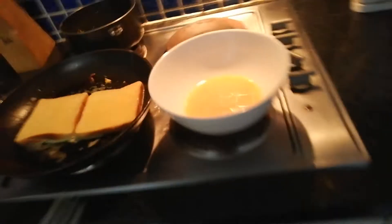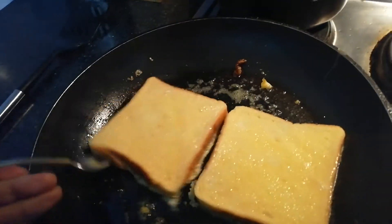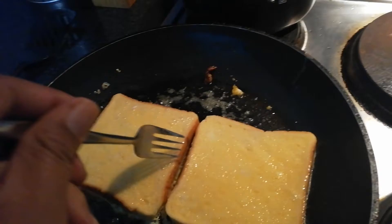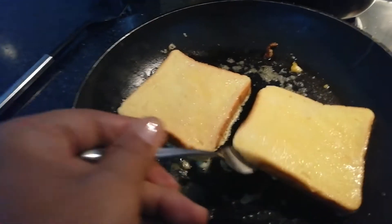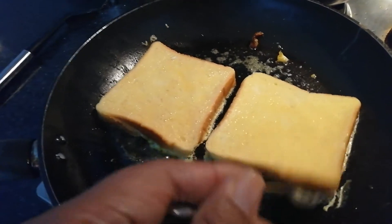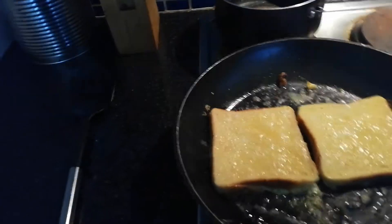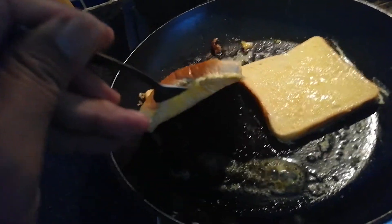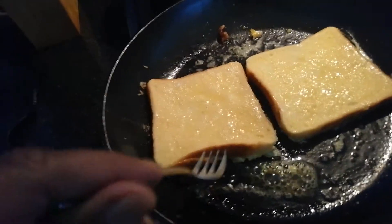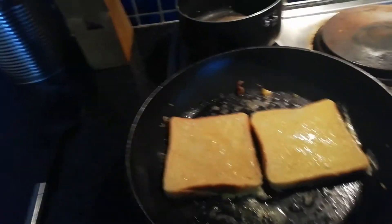Then you just turn it over with a fork when it's ready. You just lift it up like that and have a look at the bottom. And when it's nice and brown, it's ready.